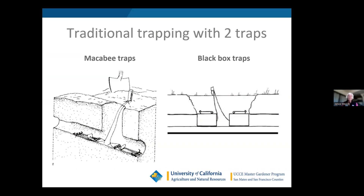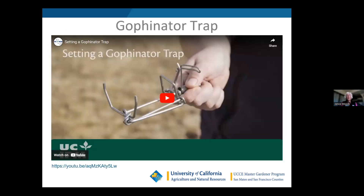With traditional trapping using MacAbee or Black Box traps, you dig a hole and set a trap going in both directions because you don't know which way the gopher is traveling. Two traps normally ensures you get the gopher. This requires more digging. The Black Box is less likely to be carried away by a predator, but MacAbee traps can get lost if a scavenger takes the trapped gopher along with the trap — so tie them down. Here's the Gophenator trap that UC recommends.